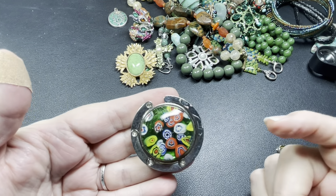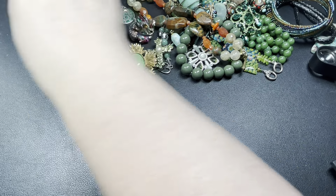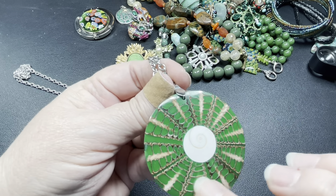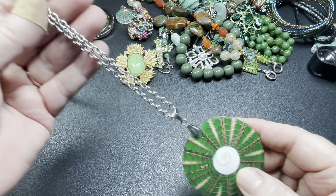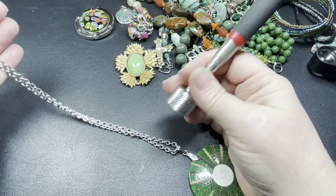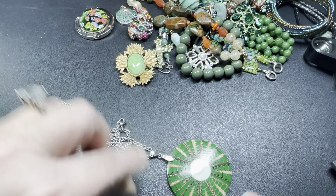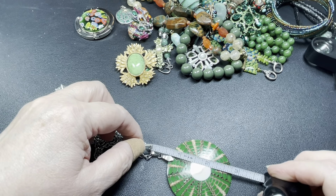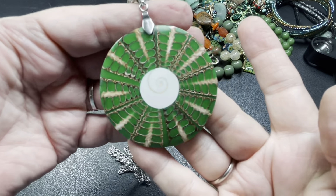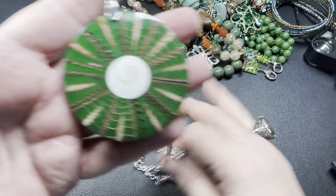Here is a four-leaf clover with a little rhinestone in the center — it is enamel on the four-leaf clover. It is signed on the back and it says 925, which means it is sterling. It is a small little piece — with the bail it is seven-eighths of an inch by five-eighths of an inch. I'm going to say let's do $12 for the four-leaf clover.